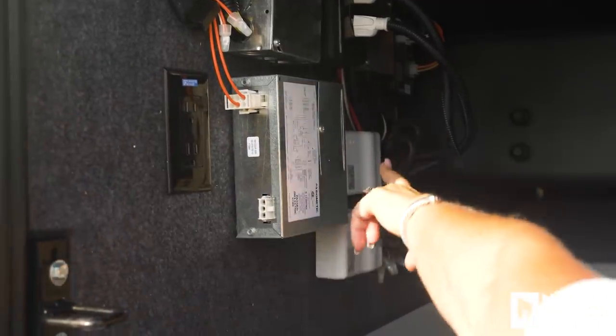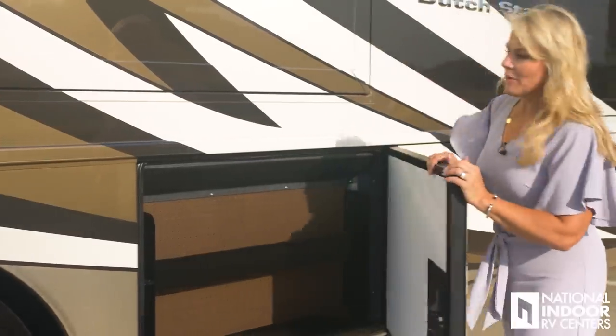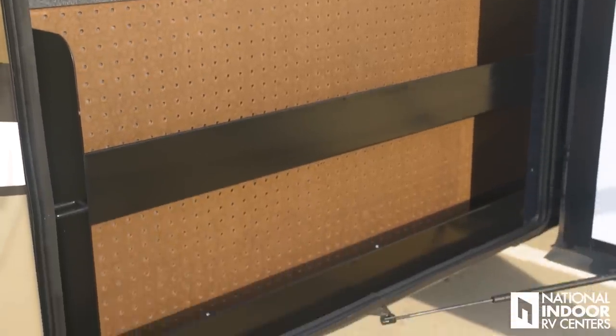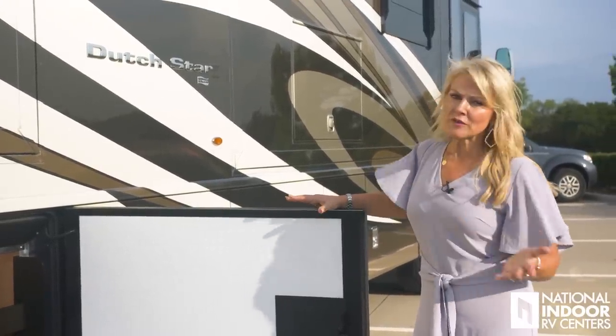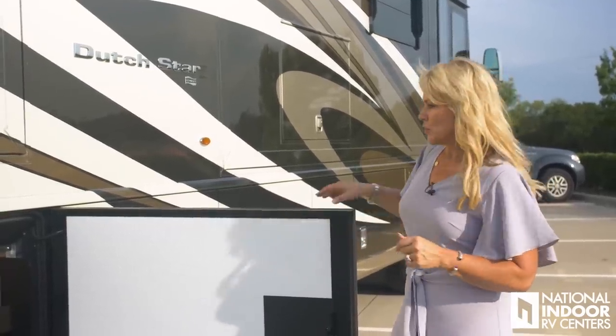Here are the 110 outlets and then your Girard awning controls. Here we have our pegboard — you can put tools in here, store extra DEF (diesel exhaust fluid), oils, whatever you need. It's great that Newmar gives you this space to work with.